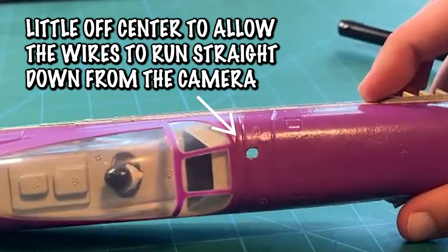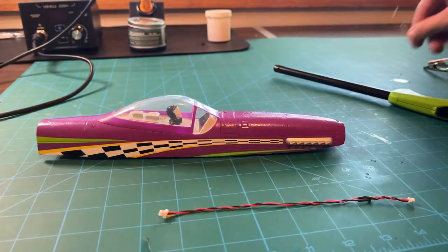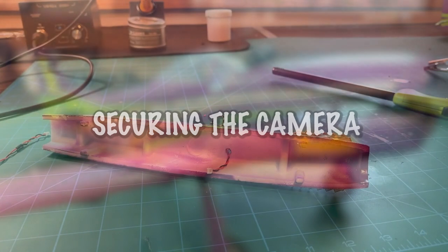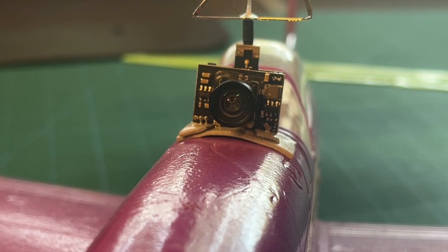It's a little off-center because the wires coming off the Wolf WTO3 aren't directly down the center of the camera. If you offset it just a little bit, the wires will be able to run straight down through the plane. Once the hole is big enough, route the camera wire straight through and you'll be good to go.